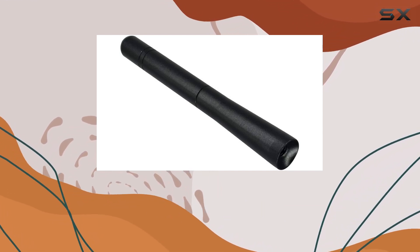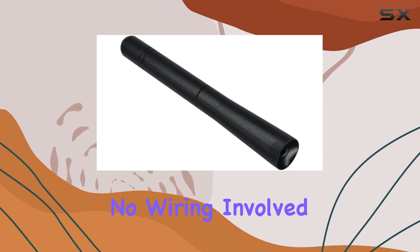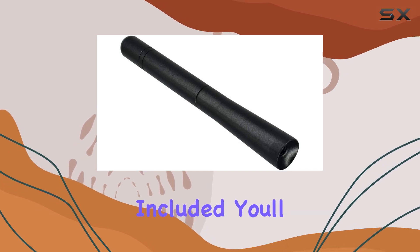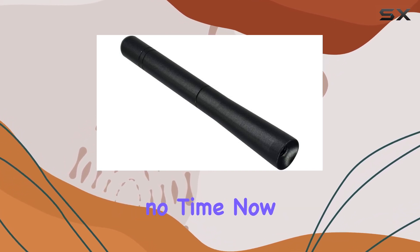Installation is a breeze with this antenna. No wiring involved, just a perfect match with your original car style. And with suitable screws included, you'll have it securely in place in no time.